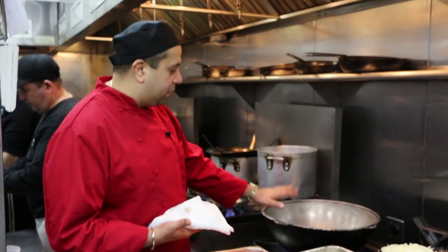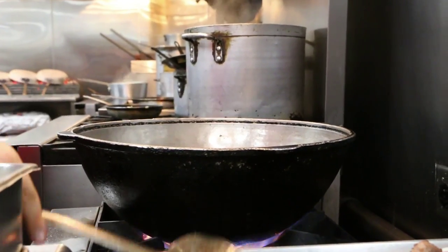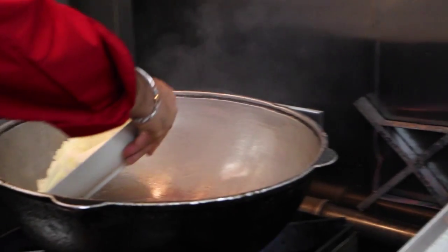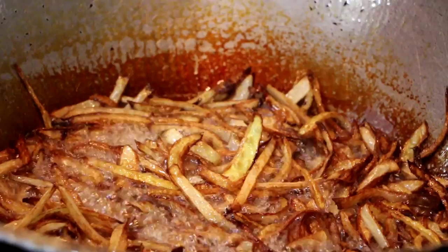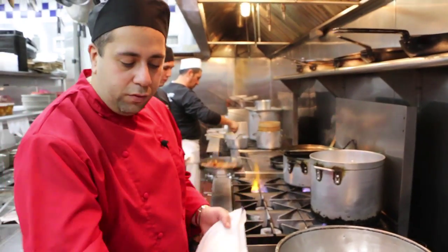All we have here is a kazan. This is our traditional dish that we cook rice pilaf in. It has an oval bottom so the fire wraps around this big pan. We're throwing sliced white onion into hot, hot oil. We're gonna cook it until it's nice and caramelized, almost burnt — we need to get it dark.